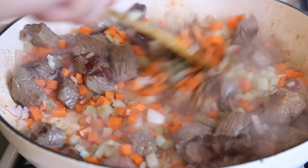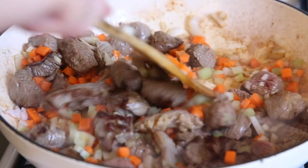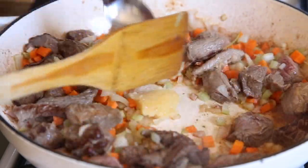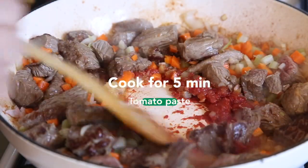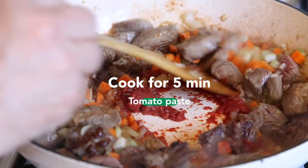That's half a cup of carrot, onion, and celery each. Give it a good stir and then add one teaspoon of garlic and one tablespoon of tomato paste. You need to cook this out now for about five minutes.